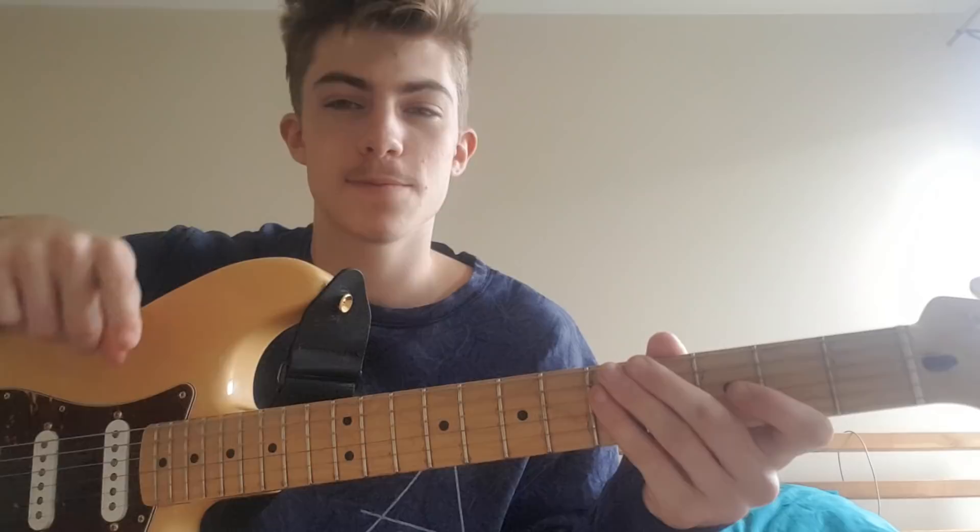Hey, what's up. Today we're going to learn Team by Brockhampton. Saturation 3 just dropped today. This is one of Bareface's smooth ass songs. Let's get straight into it.